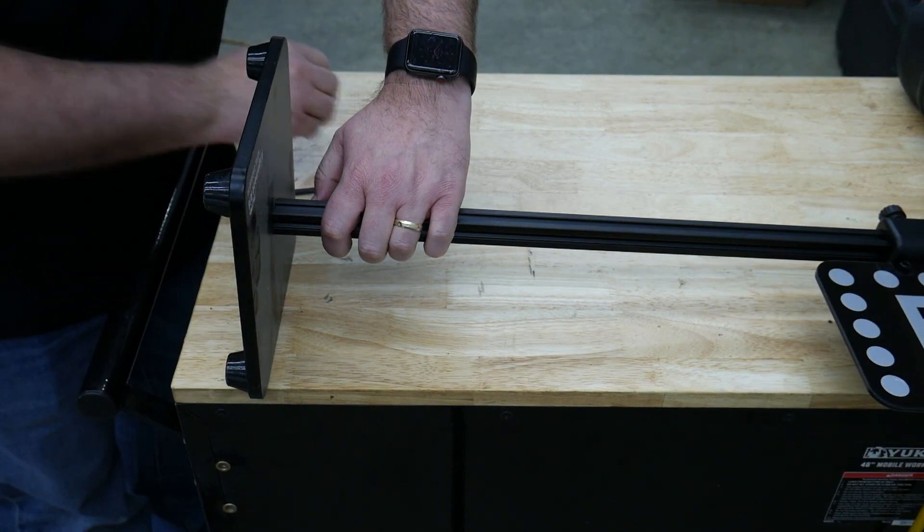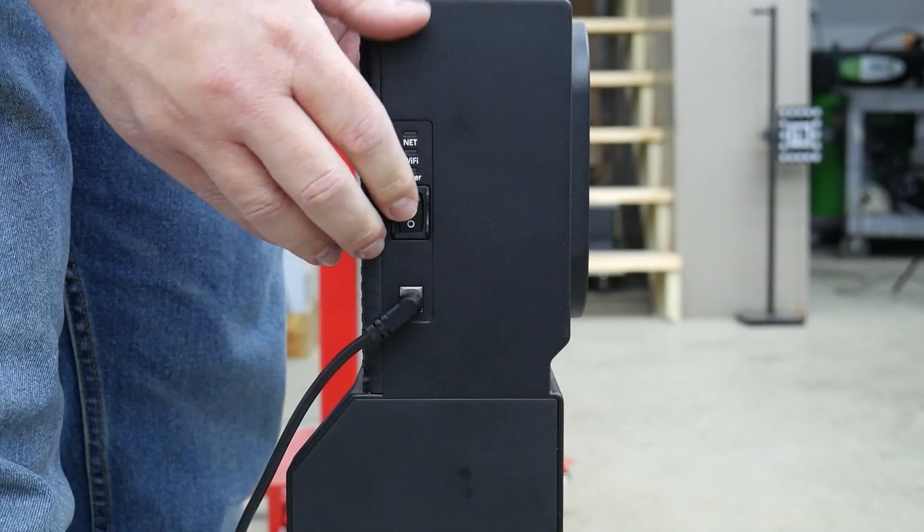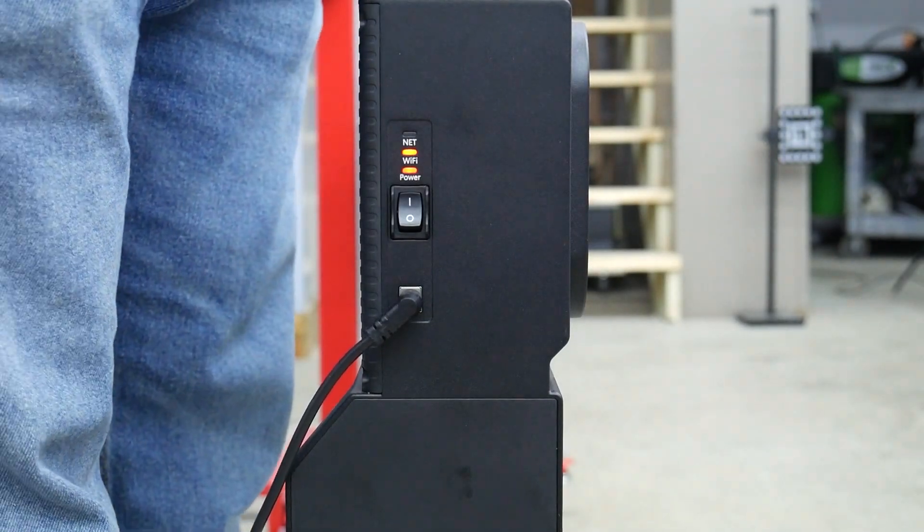After plugging in the power cable to the IA800 and finding the power switch, the MaxiSys software is ready for use.